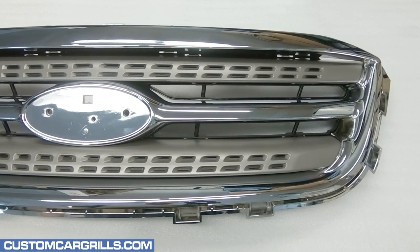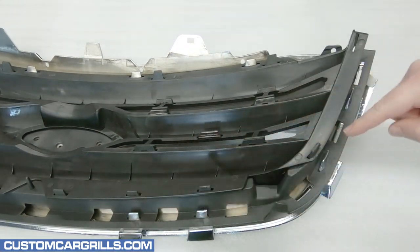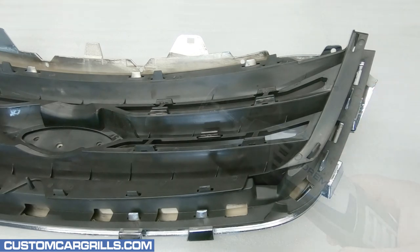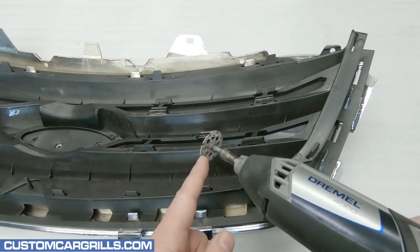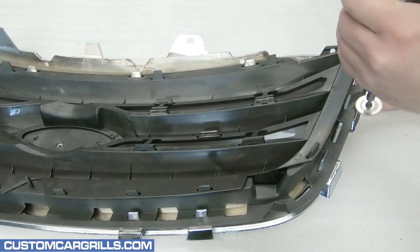Hi, this is Matt with Custom Car Grills for our video on the 2010 through 12 Ford Taurus. The first thing I'll do is flip the grille over and locate the tabs that hold the grille together. I find that a Dremel with a number 543 cutoff wheel is the quickest and easiest way to cut these off.